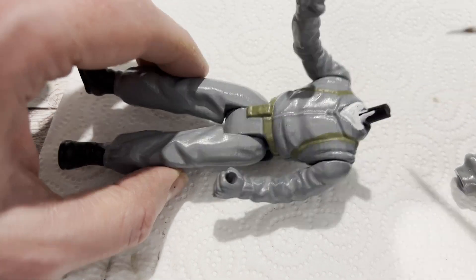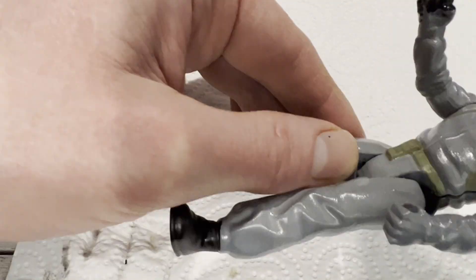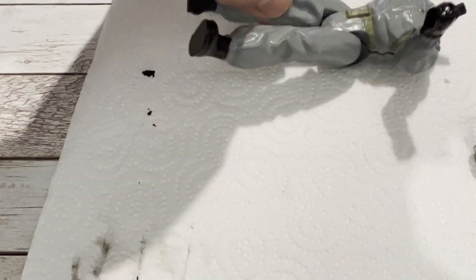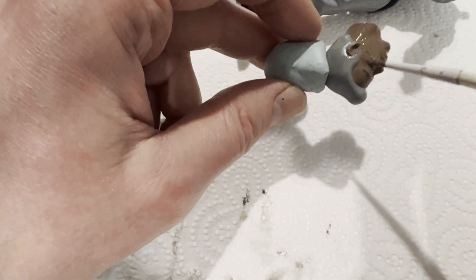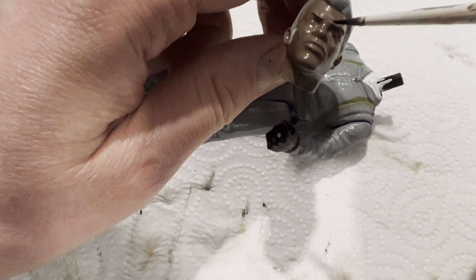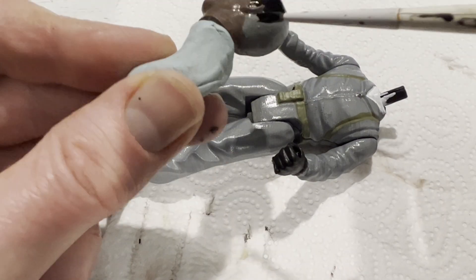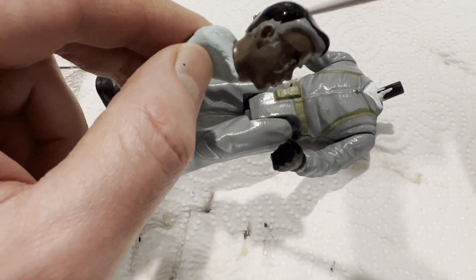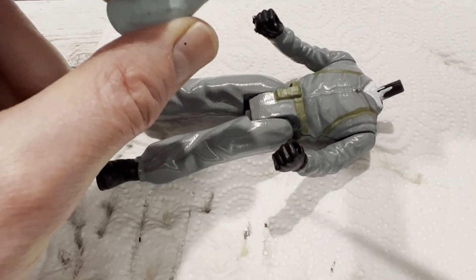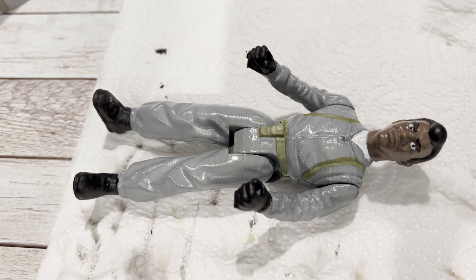Then I put his white shirt painted there, give it a few moments to dry and then repaint it again, and paint the zipper silver and his gloves black. With that done I'm just gonna paint his face and all the bits of flesh around there, then paint on his eyebrows, and very carefully dot those so he gets his pupils, and pop his head on — and there he is.